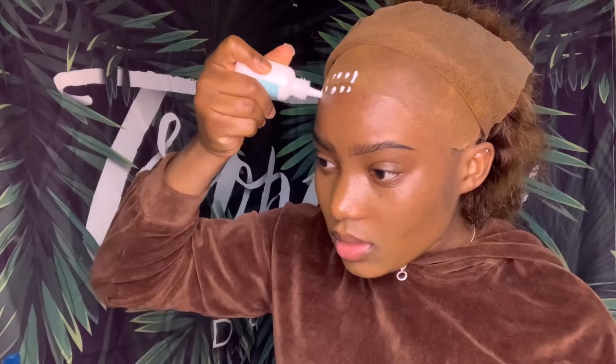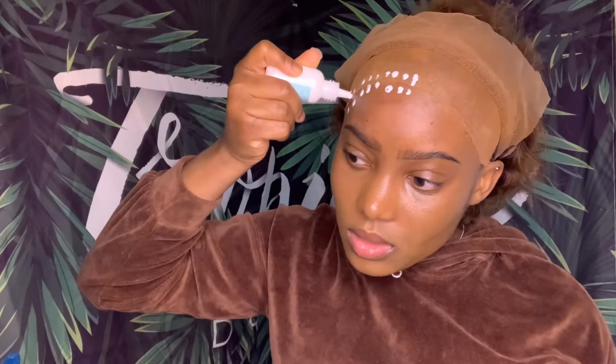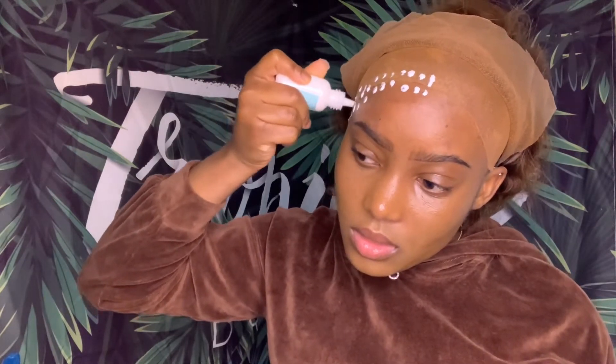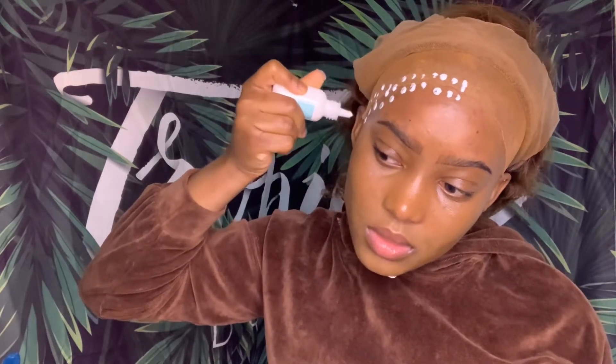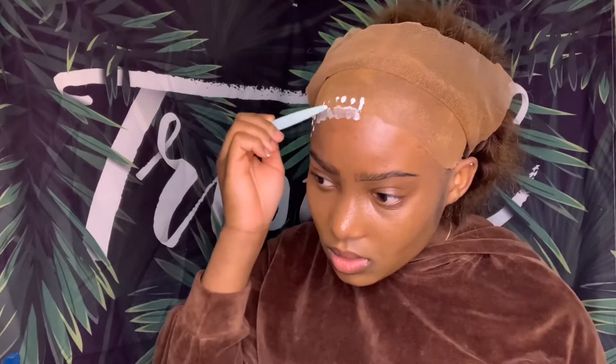So now we're gonna apply the glue. You want to apply glue on your skin and also on the cap. Most people mark where they want the glue not to pass, but I just eyeball it — I know my head and how much of my forehead I want covered. You want to blend the glue out going towards the cap, and then blend the glue on the cap towards your skin. That's how I do it.